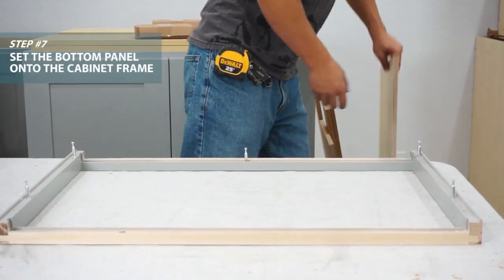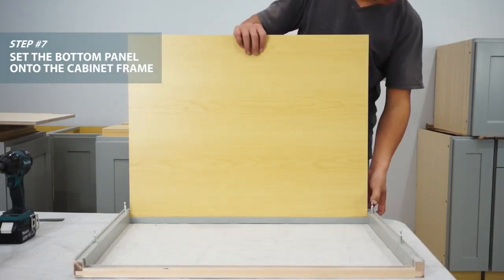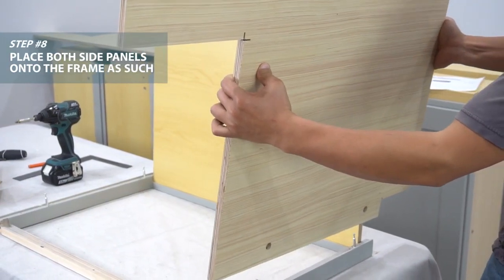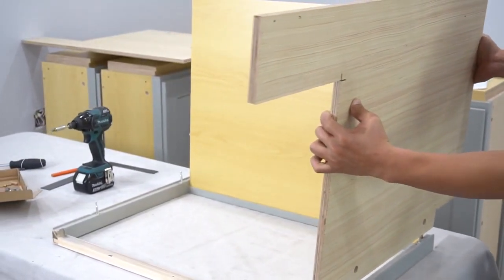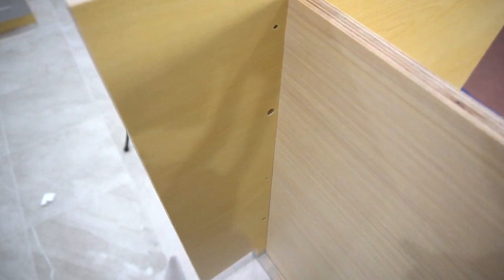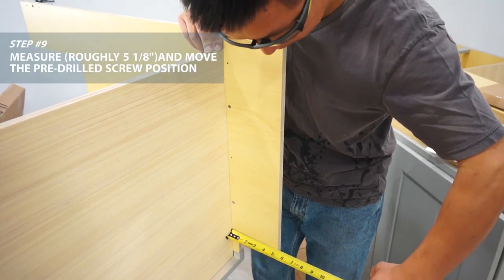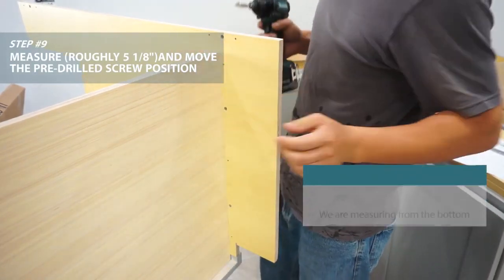Set the bottom panel into place. Now take both side panels and place them as such. We need to move our pilot holes for our cam lock screws. Measure from the bottom panel, mark that distance, and screw your side panels to the bottom panel.